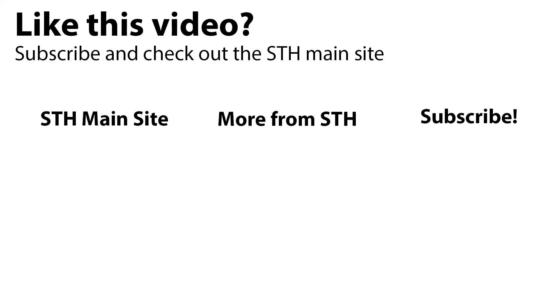Check out the full review on STH. Thank you for watching. Take some time to visit the STH main site, check out other videos we have, and subscribe to our YouTube channel.